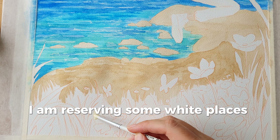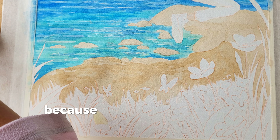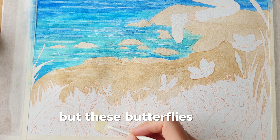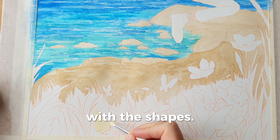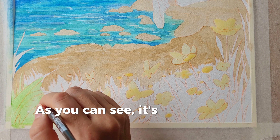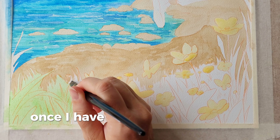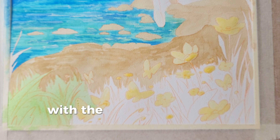I am reserving some white places here too in the foreground so I can paint the plants better, because all this area is green grass and I'm going to be adding volume with different tones of green. But the butterflies and the flowers are going to be completely different colors, so I want them to be very clean and defined. It is much easier and nicer to paint the whole area with the same flat color once I have put the masking fluid to reserve all the different colors that I will use later on with the butterflies and the flowers.